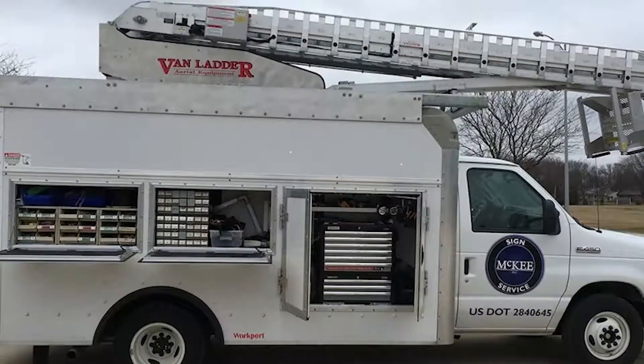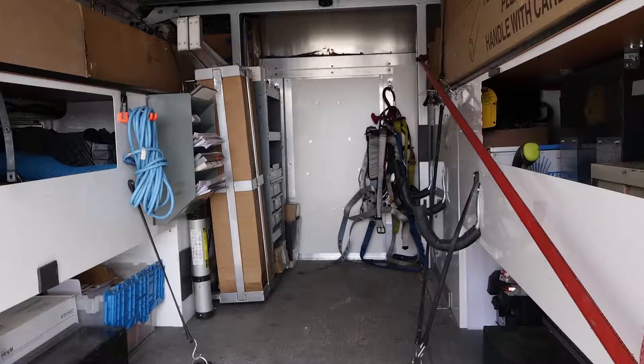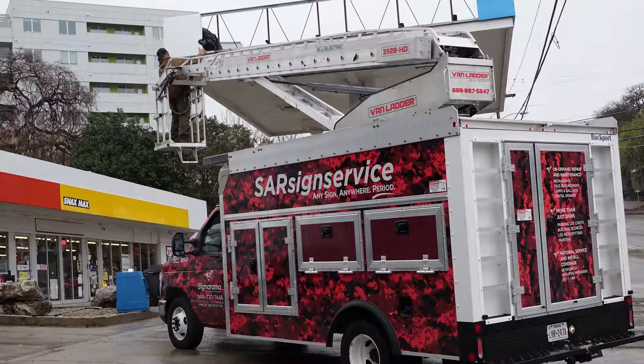The Van Ladder has helped me achieve any storage concerns that I had, especially when they came out with the Cube Truck, because it is easily capable of allowing me to keep every product I need — HIDs, Neons, Fluorescents — all in stock along with all the tools required to run a job efficiently. It gives my tech the ability to have everything he needs to do the job one time and not have to do a return trip.